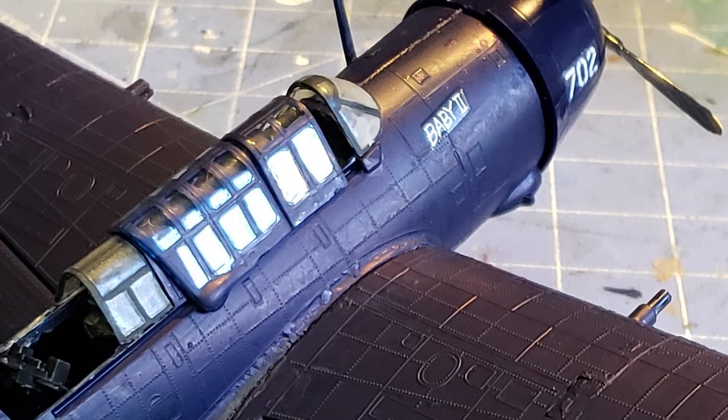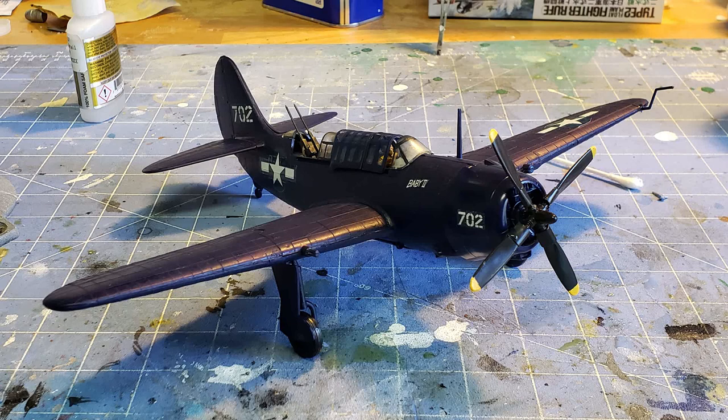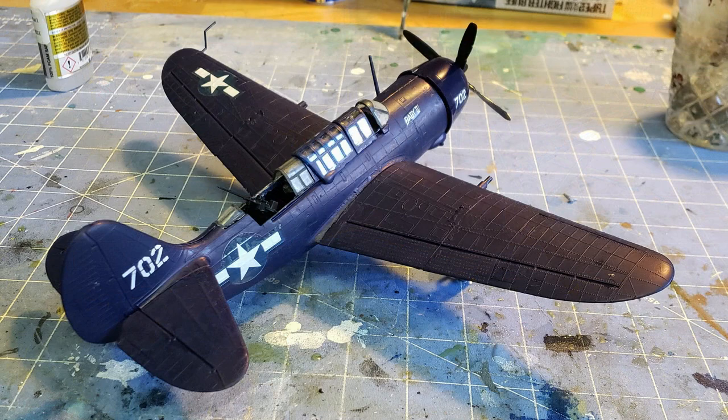Here is our basic airplane — a very basic build. Using CA glue and acrylic paints sped things up greatly, and in the next build we'll start going into more detail on how to make a nicer one. This is just the basics — a great little hobby. Relax, don't rush it, take your time and enjoy.